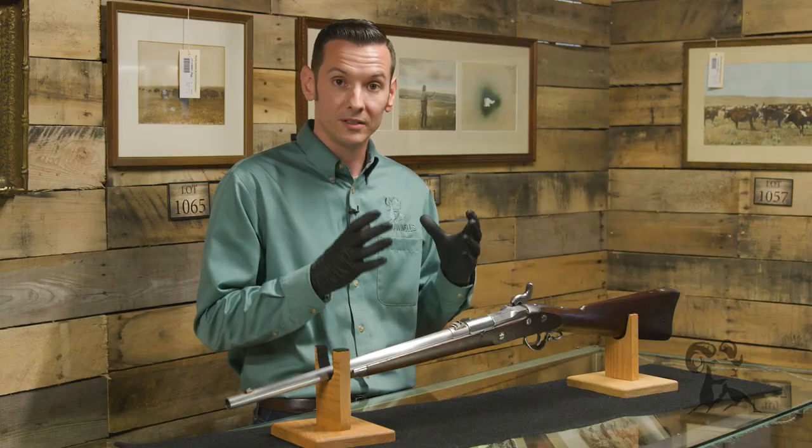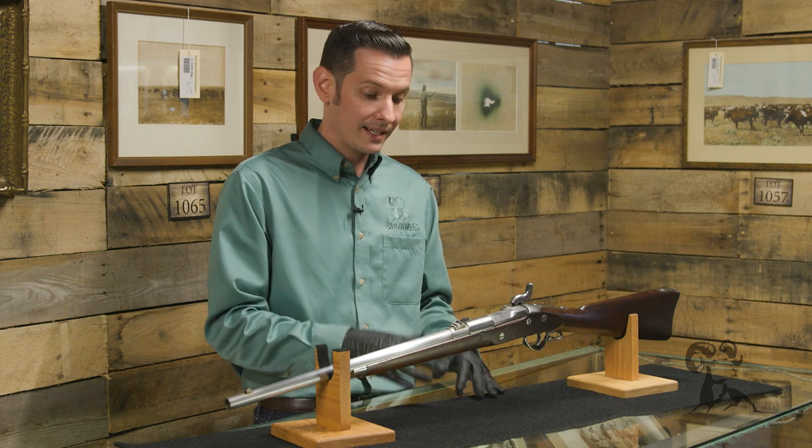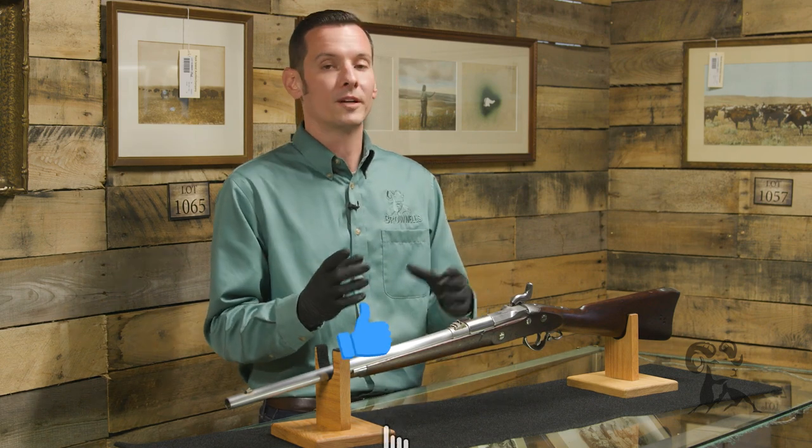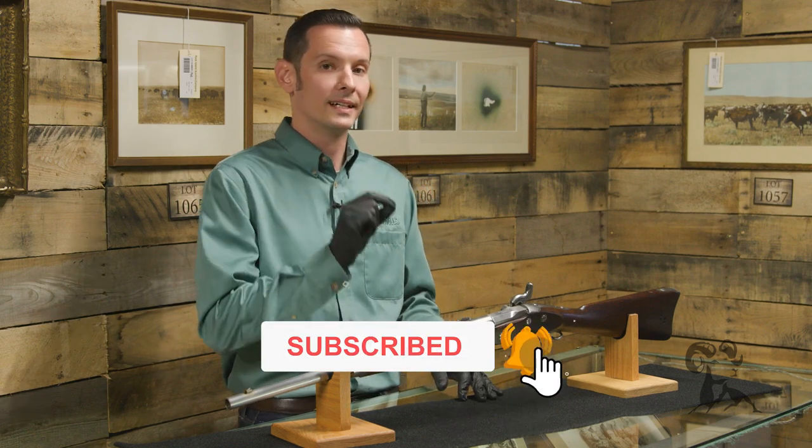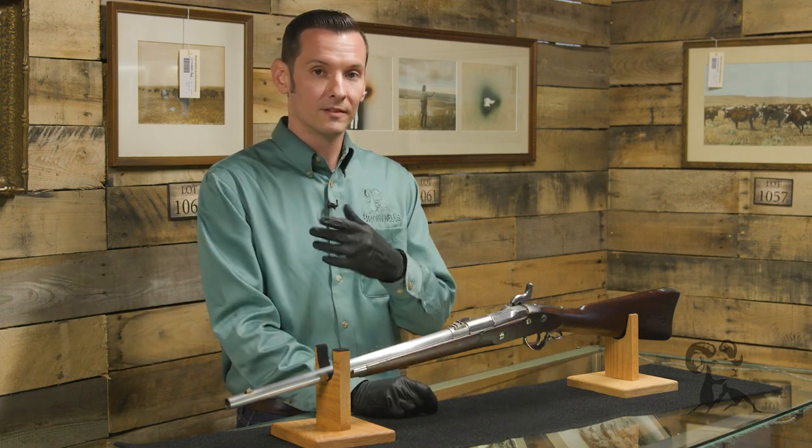As always, we'd like to thank Rock Island Auctions for having us out here to handle and make videos on all these amazing firearms. If you have any questions or comments, feel free to post them below. Make sure you hit like and subscribe, and join us next time when we bring you another gun from the vault.